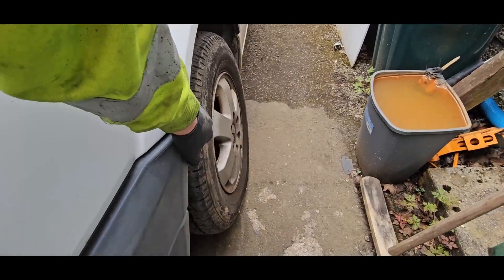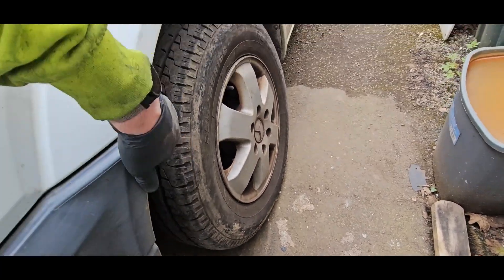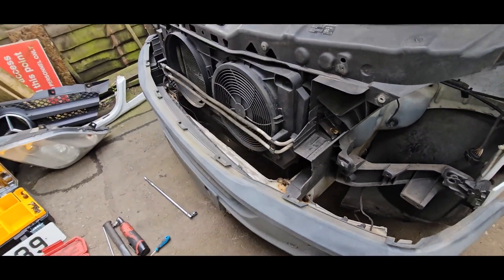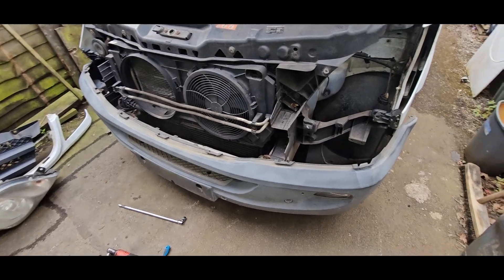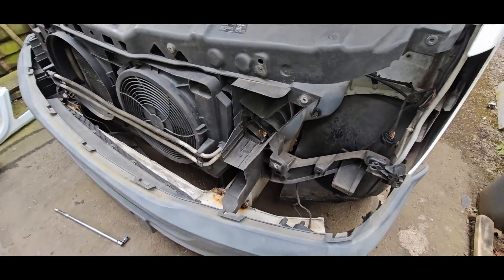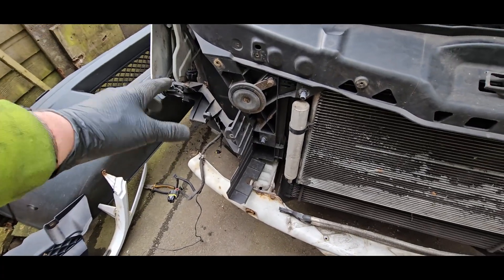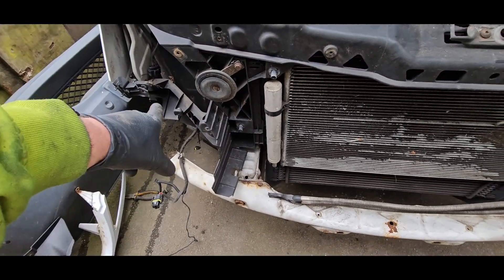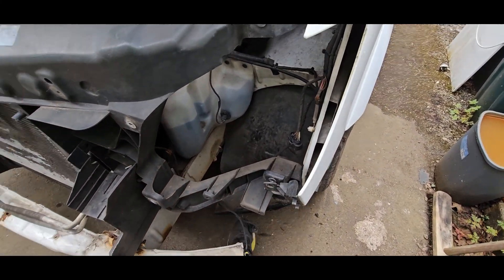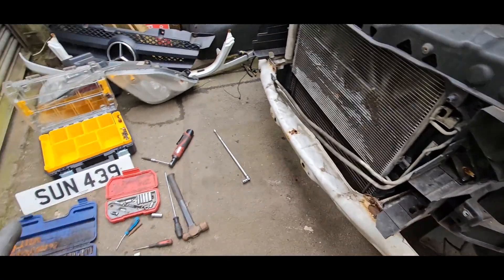I think it just comes off. I've got fog lights so I've got to unplug them, and parking sensors. All the electrical connections plug off this side — they're actually quite easy plugs. The headlight plugs are a nightmare to get off. Then there's one for parking sensors, one for the fog light, and the radiator fan.